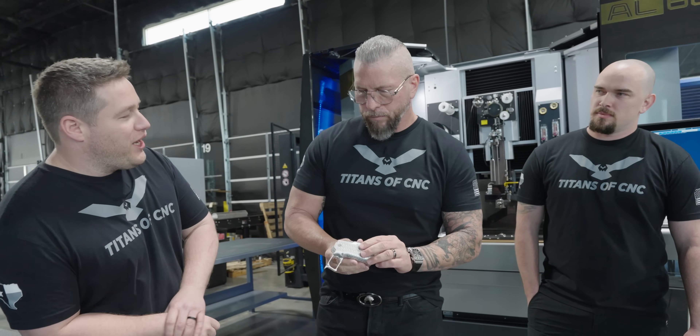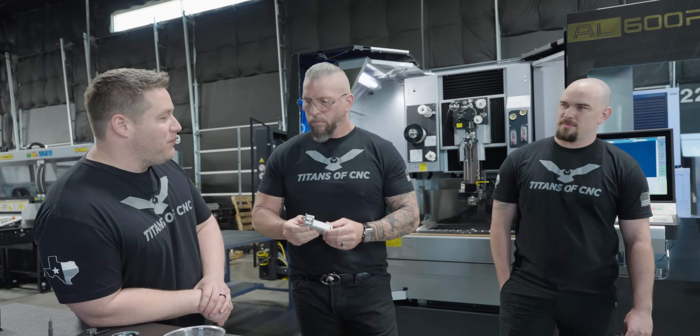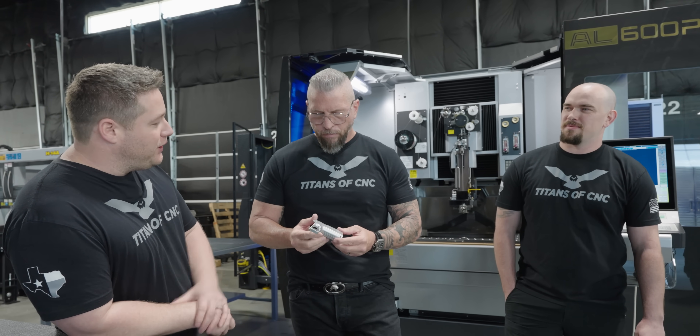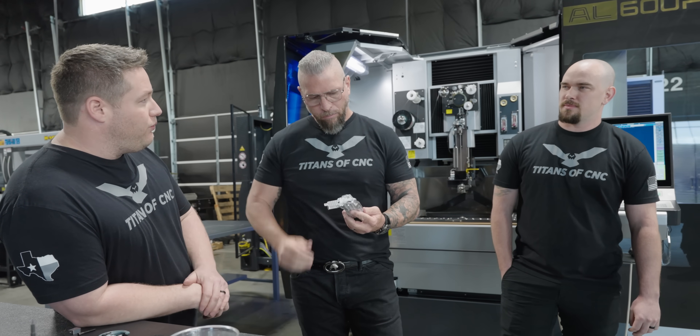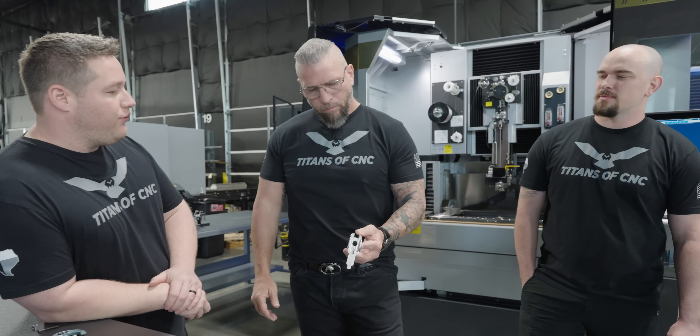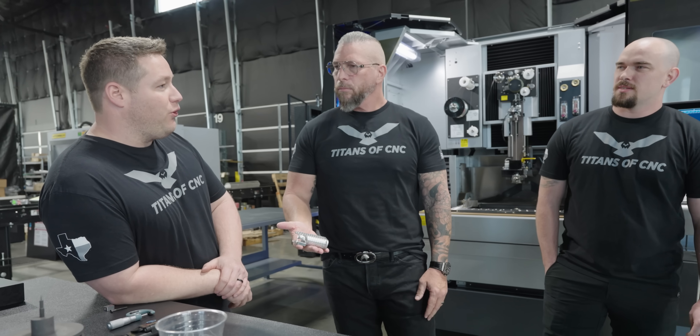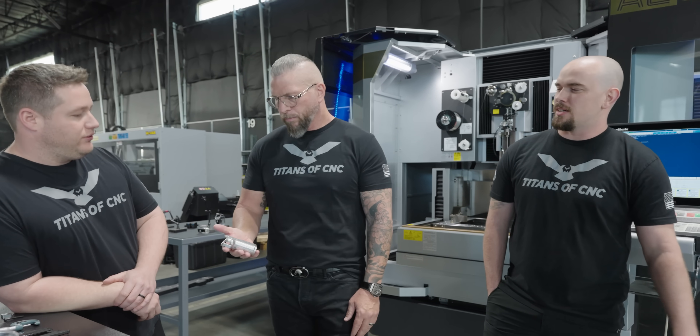I was actually worried when I first designed it. You know how pointy the Eagle is? I was like, this thing's going to cut your hands to pieces. But since I made it with a small ball nose, it's actually not too aggressive. It gives you enough grip but it doesn't cut your hands — I actually thought we were going to have to wear gloves to even hold this thing. And they're not too tall either; you've got the perfect height on the Eagles.